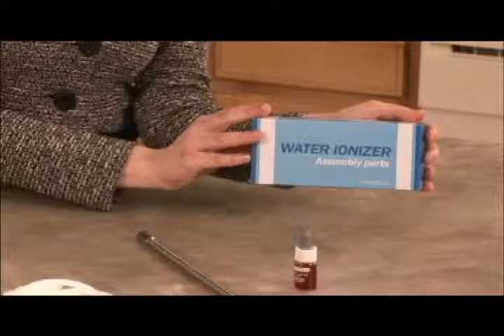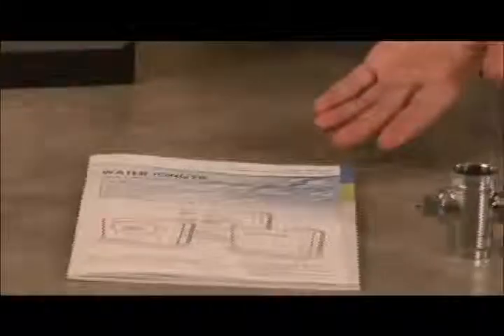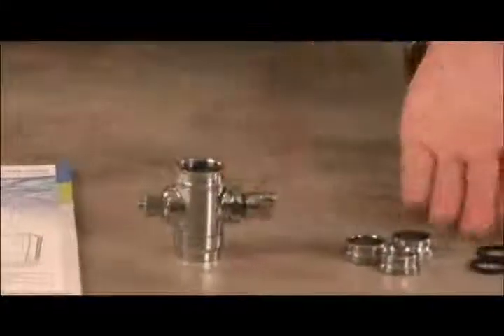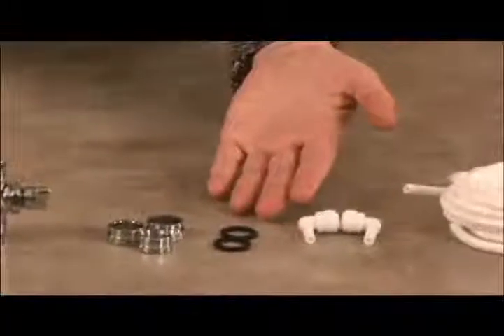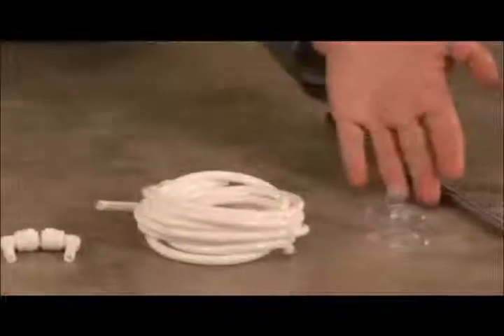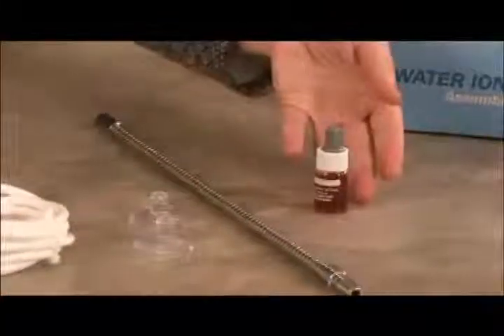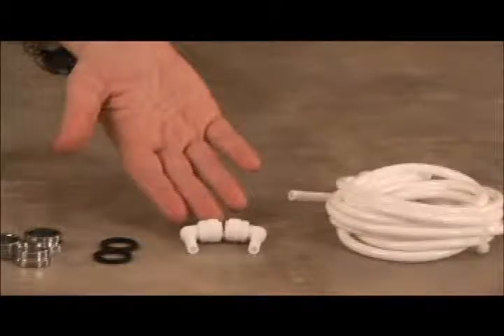When you unpack your Tyent Water Ionizer, please locate the following parts and accessories: the Tyent USA Owner's Manual, one faucet diverter, three diverter fitting rings, two black rubber washers, two steam elbows, one length of white hose, two tube fixing suction cups, one water outlet tube, and one bottle of reagent drops. Please note you will not use all of the parts included with the install kit.